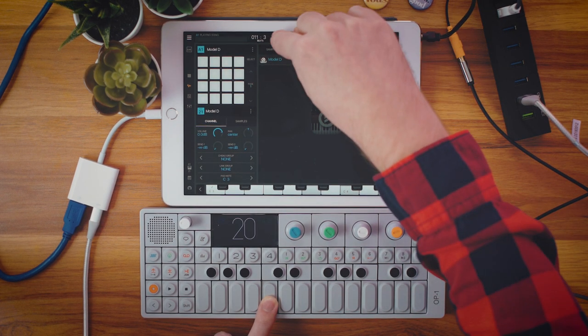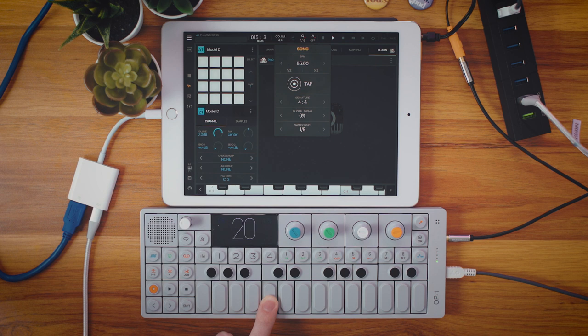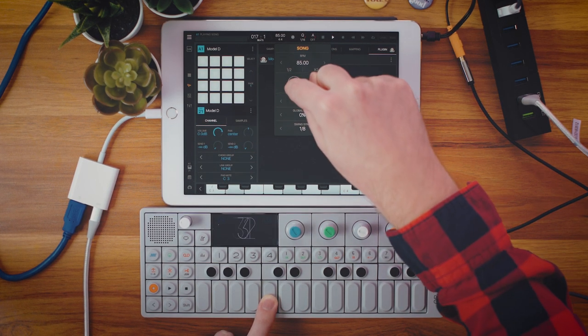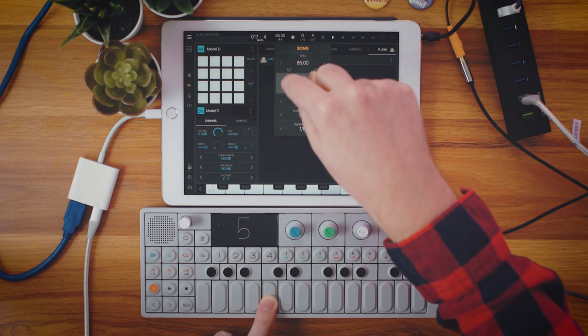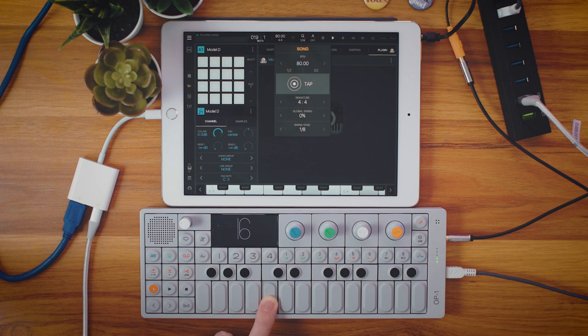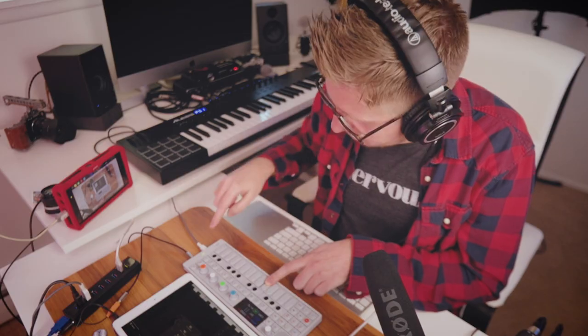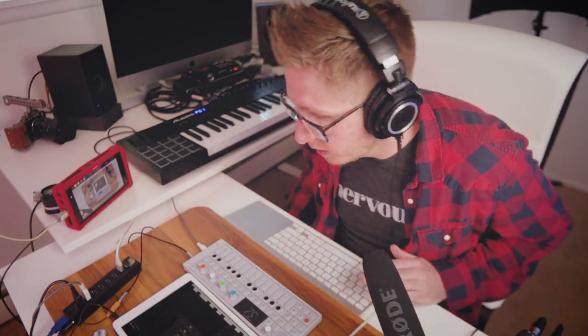You'll notice when I double the tempo in BeatMaker the OP-1 follows with it. Let's half it. Or let's just tap out a tempo — so that's 80, and we're gonna keep following it. All right, 80. So that is the basics of how to get the OP-1 and the iPad talking to each other.